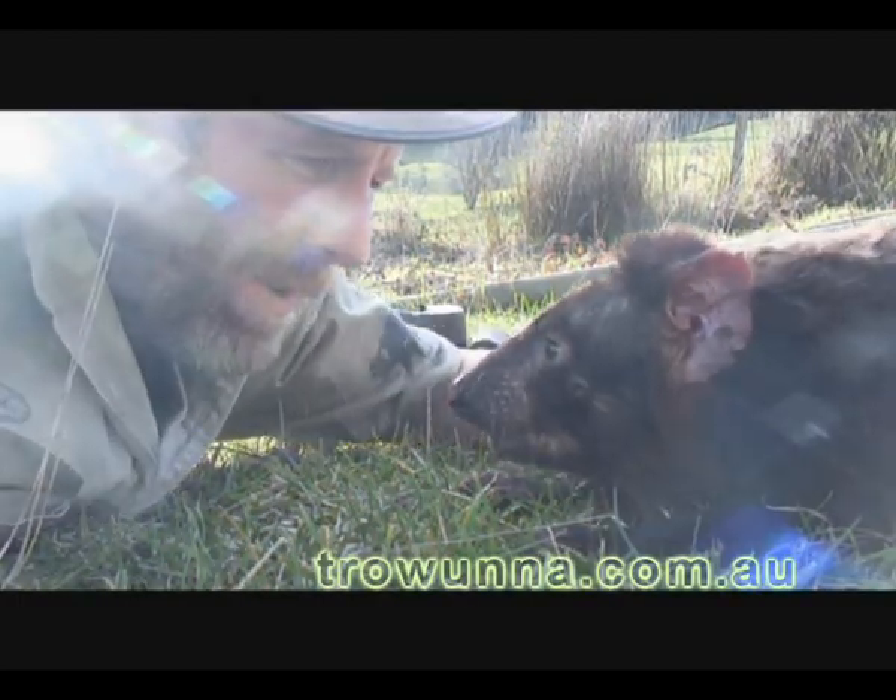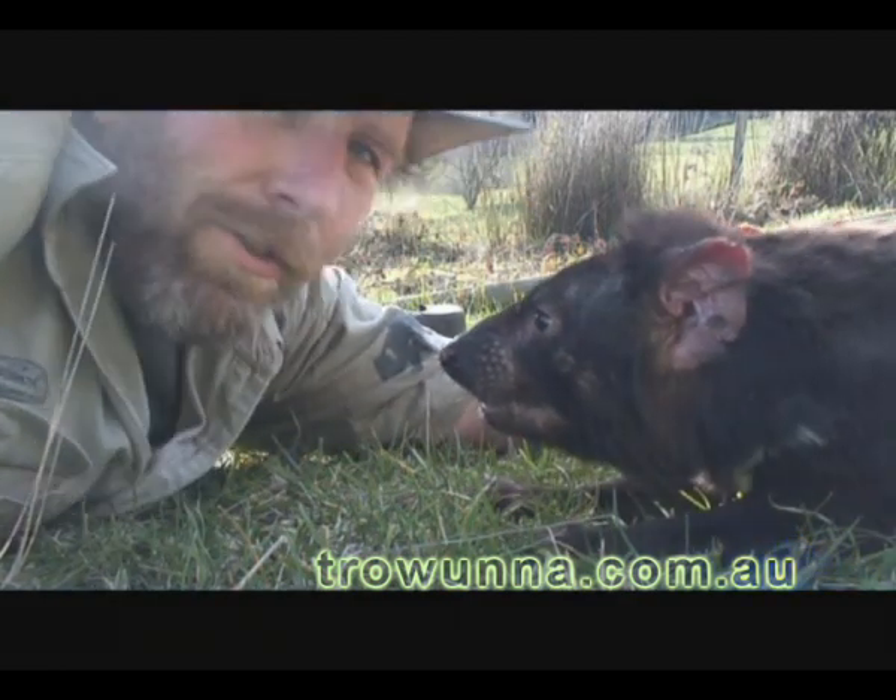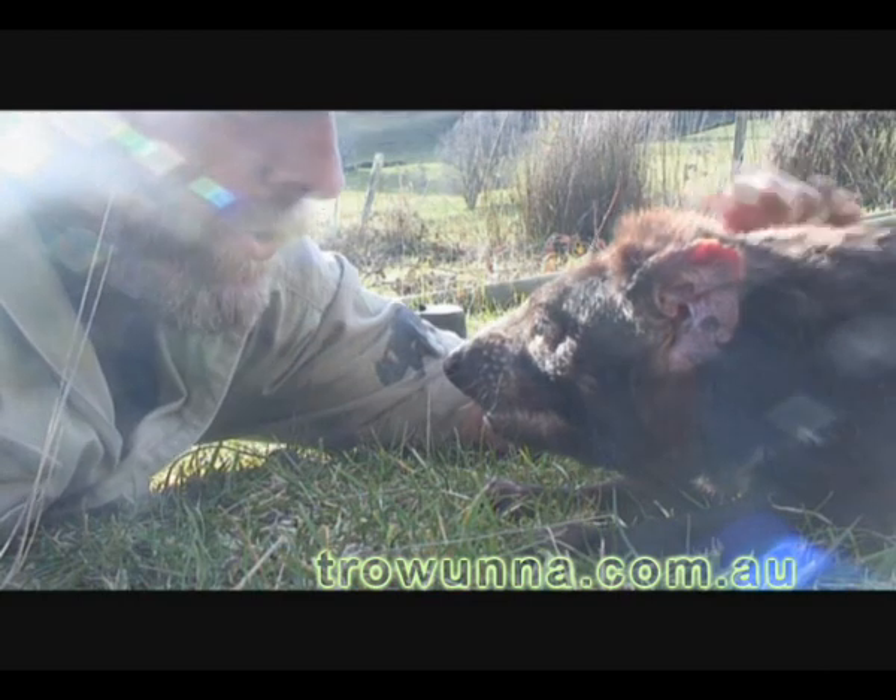Here we have a beautiful Tasmanian devil. Shhh, it's alright sweetie, you're gorgeous.